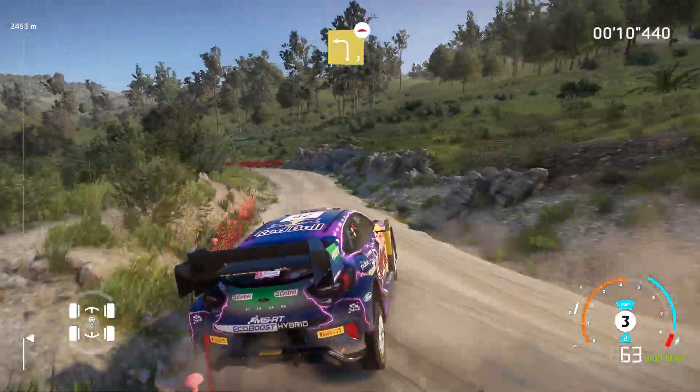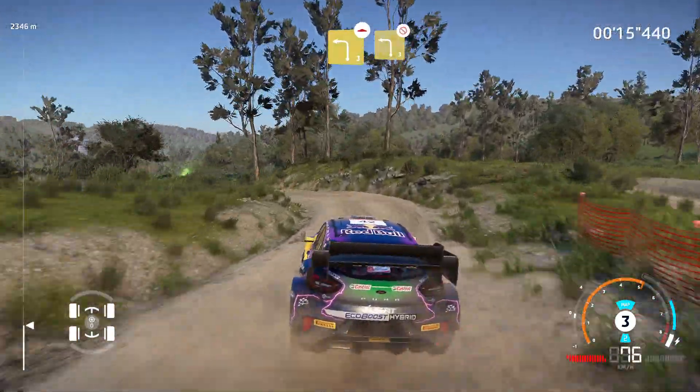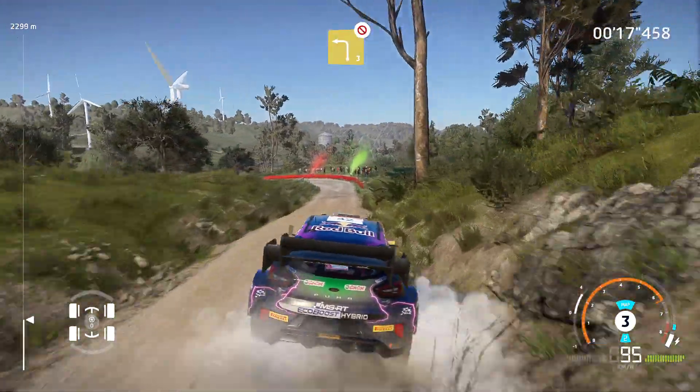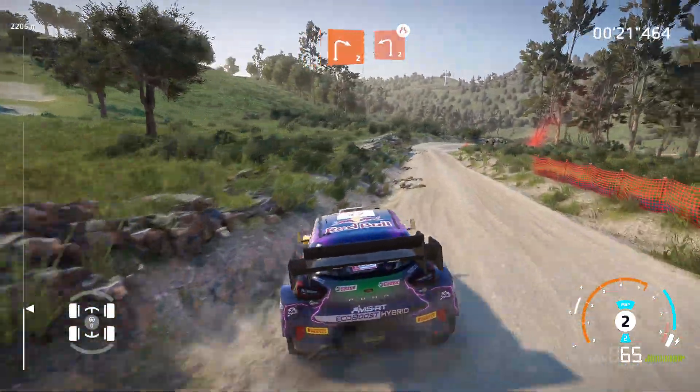Into left 3 bumpy, and left 3 don't cut. Right 2, small cut, and left 2, medium, narrow.